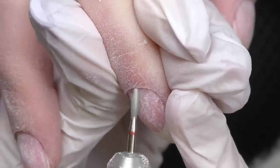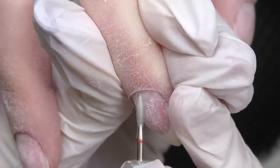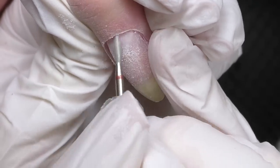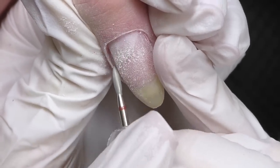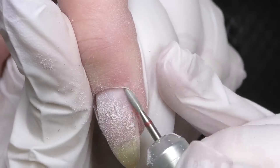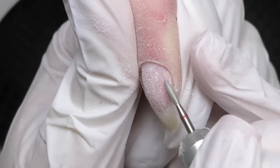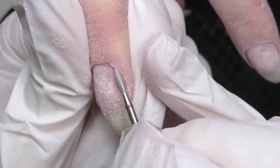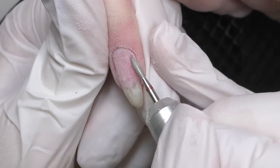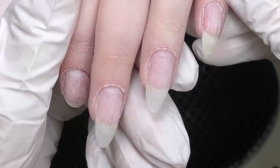I love this part of the manicure especially on this skin type. Let me know, do you find it satisfying to watch? And done — this is what we have now. Here's one hand and here's the other one.